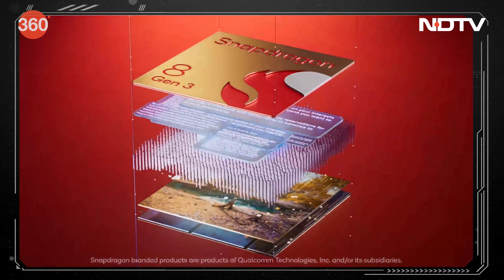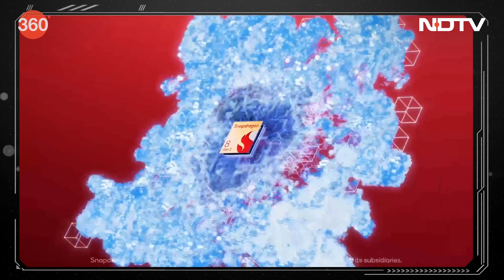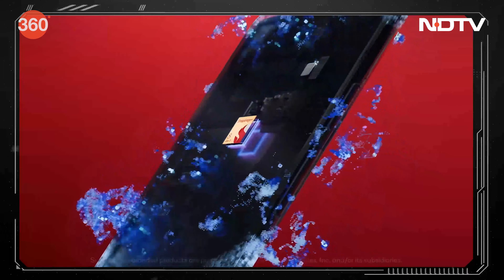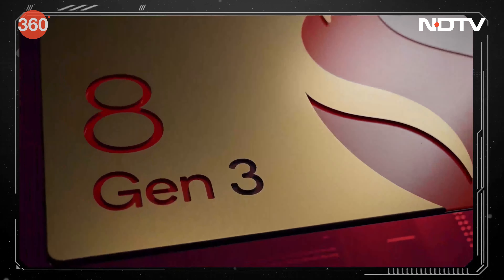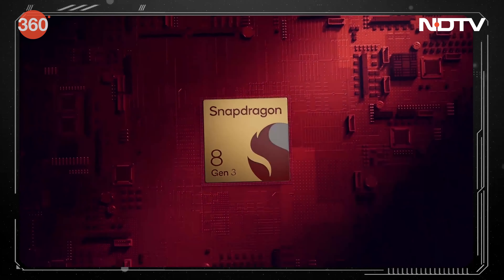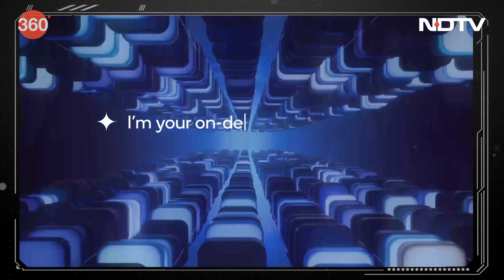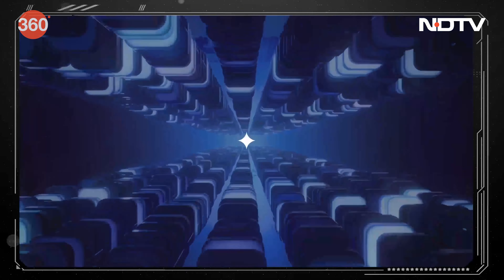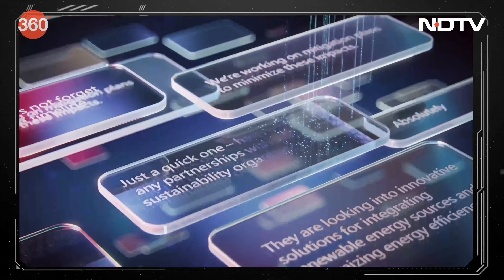Qualcomm recently held an event wherein they launched the Snapdragon 8 Gen 3, a premium tier platform for Windows 11 PCs and mobile devices. It features on-device intelligence, premium tier performance, and a focus on power efficiency. The Qualcomm AI engine includes dedicated hardware capable of running complex AI use cases at high performance and low power usage.